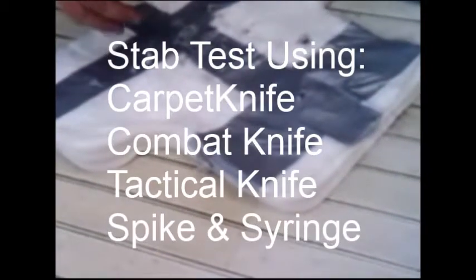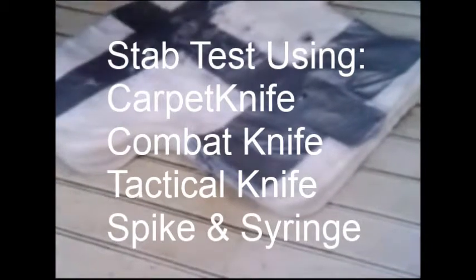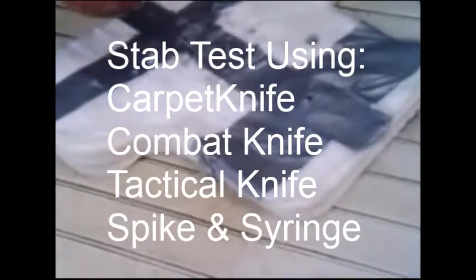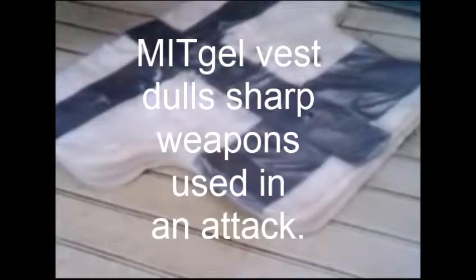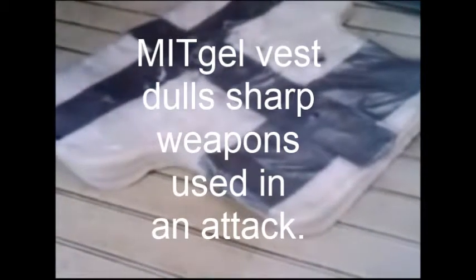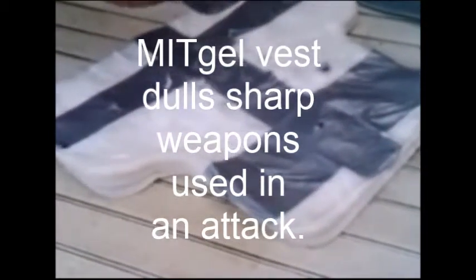I'm going to attack it with several implements today — from a carpet knife to a combat knife, to a tactical knife, a spike, and a syringe. What you'll observe is that nothing cuts past the first or second layer of the fabric. In fact, the material we use dulls any edge weapon you attempt to stab or cut it with.